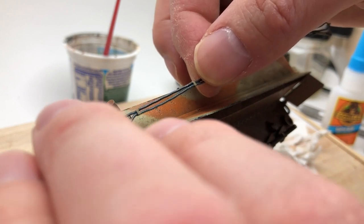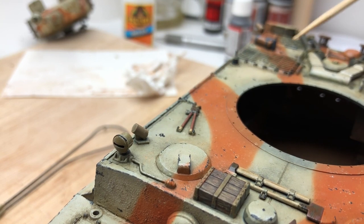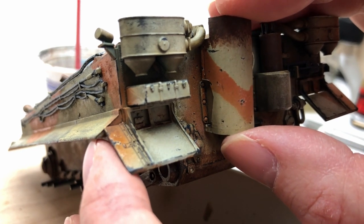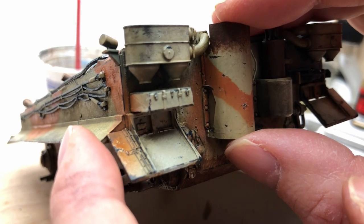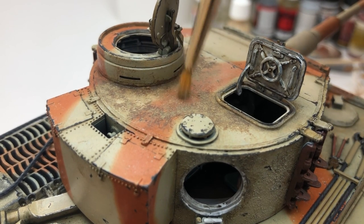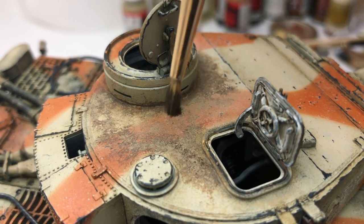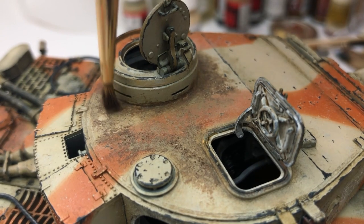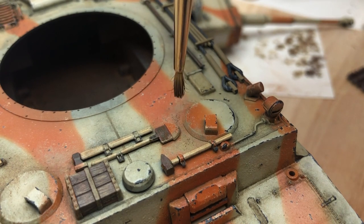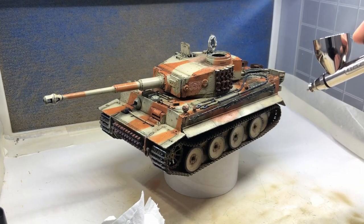Then I glued on the details — we're getting to the end now. Taking those exhaust manifolds and putting them on, which look great. I darkened the top of them with a bit of rust because I noticed at Bovington that the heat had burnt away a lot of the top paint, so I just copied that. Then using pastels I put some on top of the turret where crew would have walked around, just to make it look like muddy boots. I started with a darker pastel and then used a lighter, sandier color on top where it's drying out, mostly around the turret cupola and around the driver and radio operator's hatches.